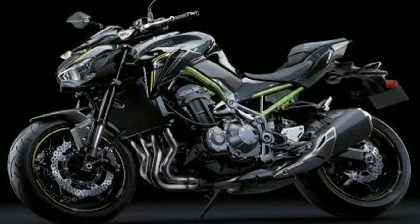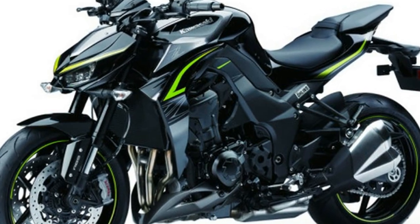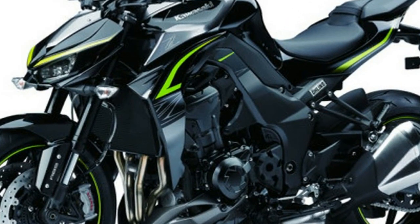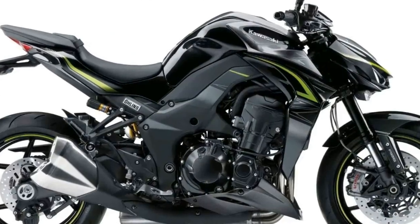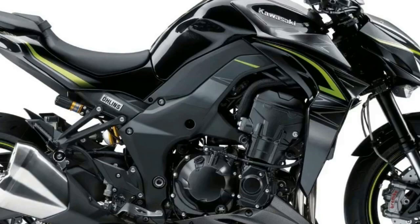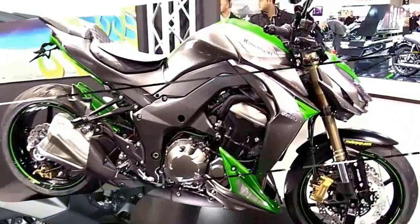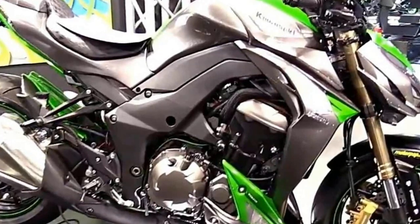The Rebel has gotten a huge performance upgrade in addition to its makeover. Instead of that wheezy old air-cooled carbureted 250cc twin, or the old 450 twin, the Rebel 500 gets its ponies straight from the CB500 / CBR500R / CB500X 471cc fuel-injected liquid-cooled parallel twin with four valves per cylinder.